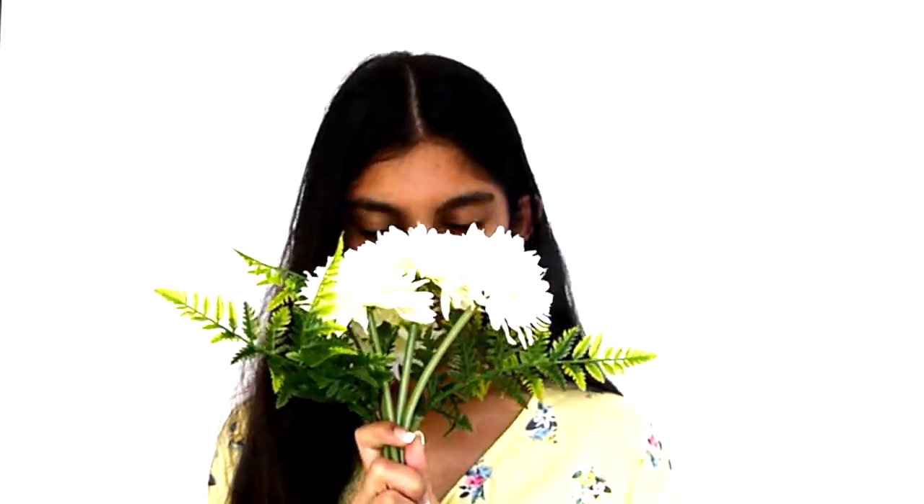If you're doing this alone, put your camera up and press record. When you're editing, you can just screenshot the photos you want. If you're not doing it alone, you can ask someone else to take the photos for you. Another idea is you can put the flowers right in front of your face so the only thing showing is your eyes. This makes the focus of the photos your eyes, which is really cute and it makes your eyes really stand out.